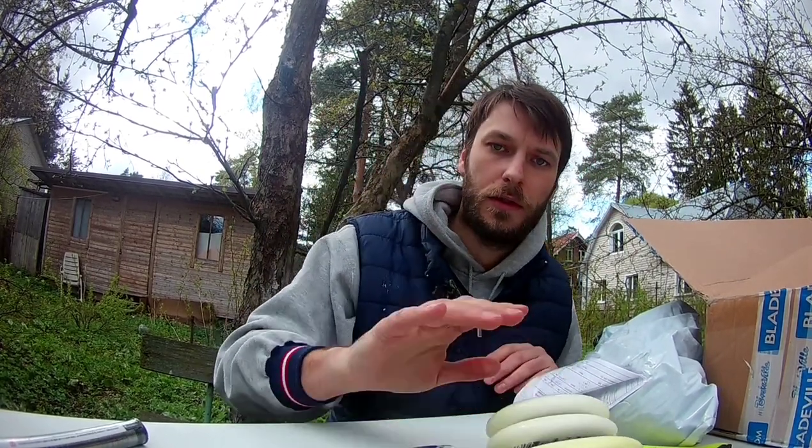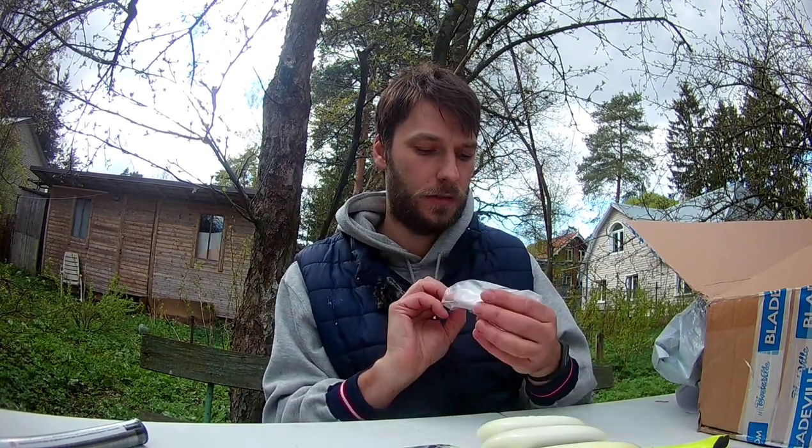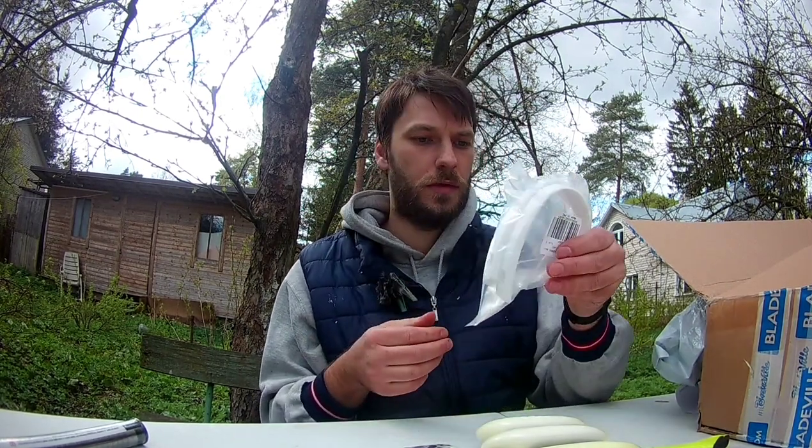A lot of wheels! I got here two white protectors for my Powerslide Next, which I will probably change in the future.